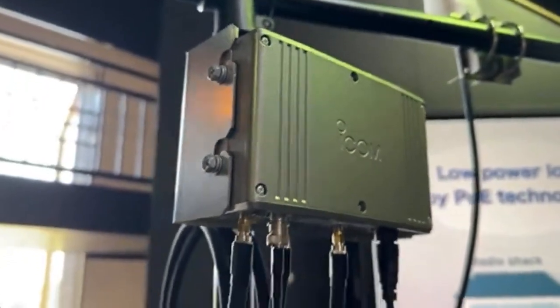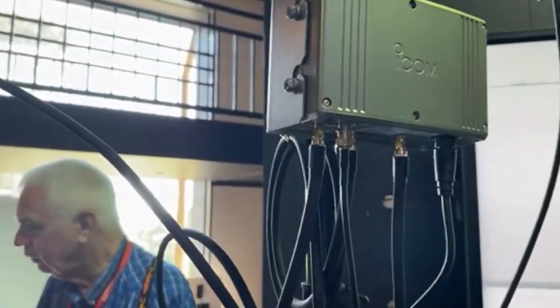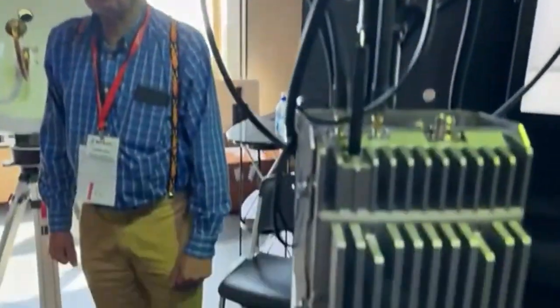One thing I noticed, which a lot of people will be asking about — I can show you underneath the 10 GHz transverter — it's actually labelled '2400 MHz IF.' So that answers the question about what IF this unit uses. It uses a 2.4 GHz IF for the input of the CX10G, which I guess you could drive from another 2.4 GHz transverter if you've got one.